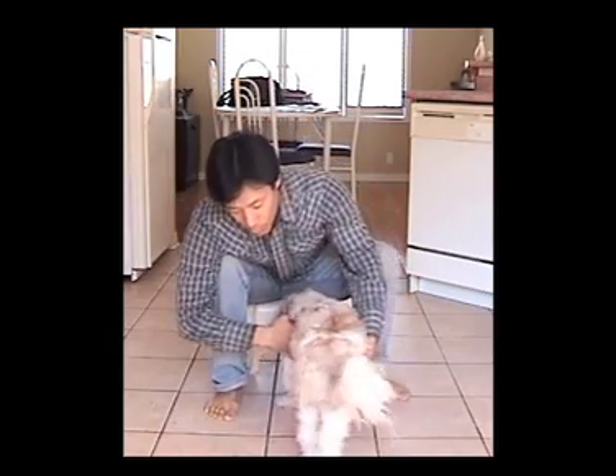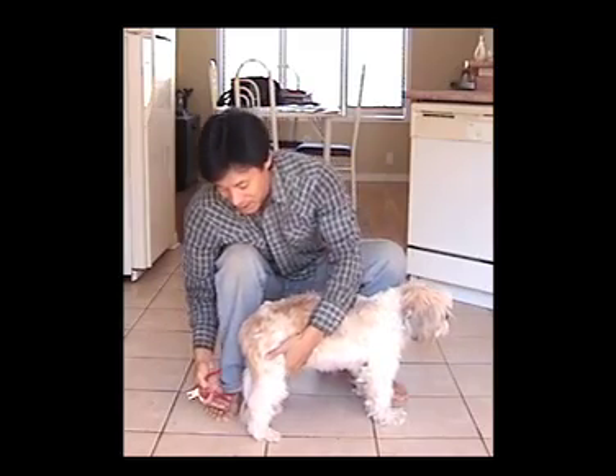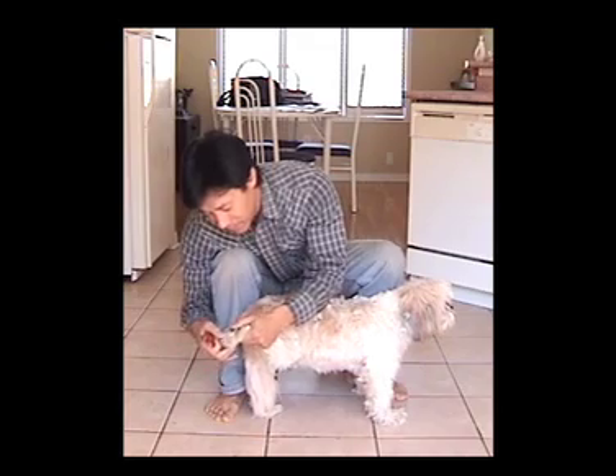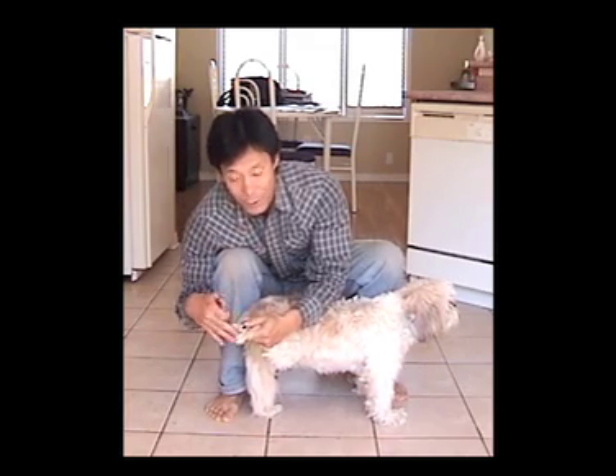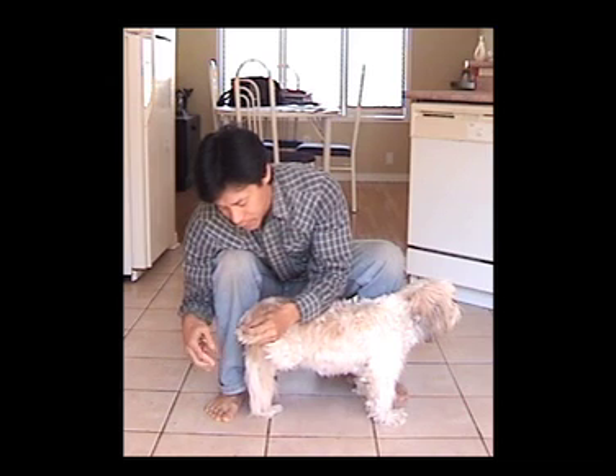To trim my dog's nails, I found that the easiest position is to sit on a little stool or even on a chair. I'll get my boy Chester to demonstrate. So what I'll do is position him like this, and to access his hind feet, I'll just lift it up and bend it up — I have full access to all his nails. Let's just do one for a demonstration to show you how easy it is.